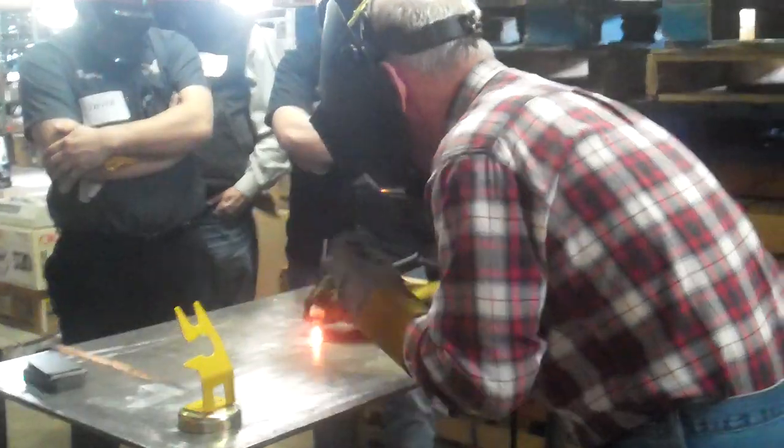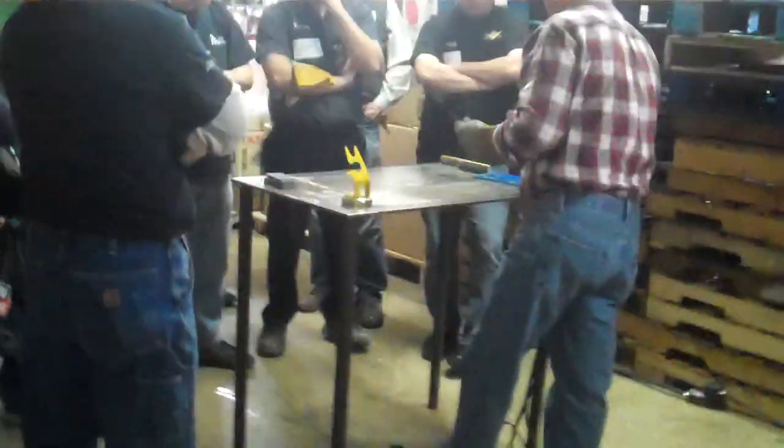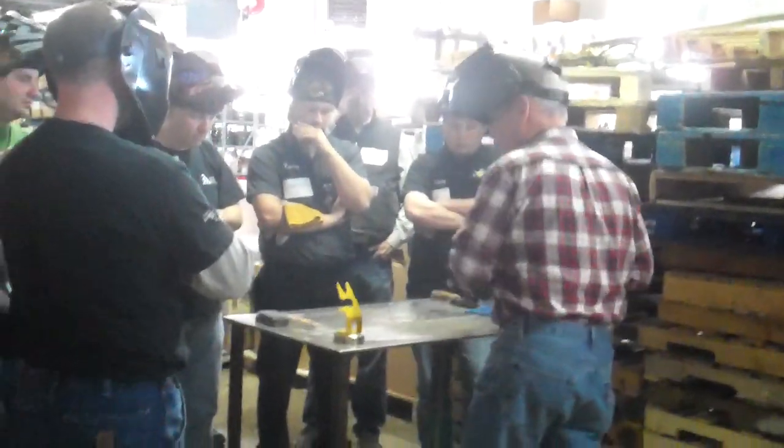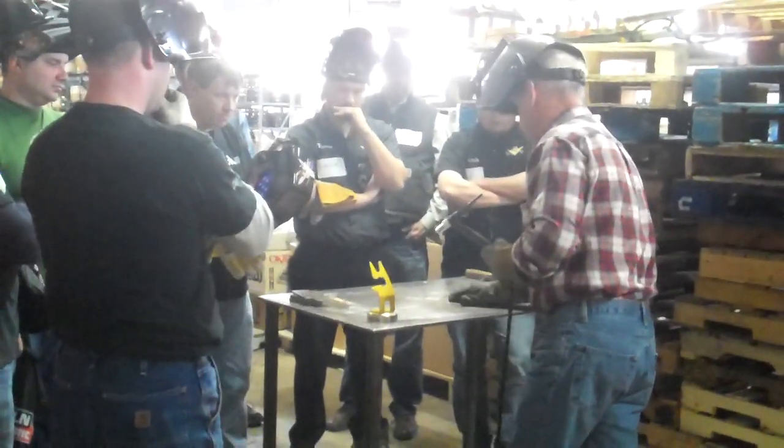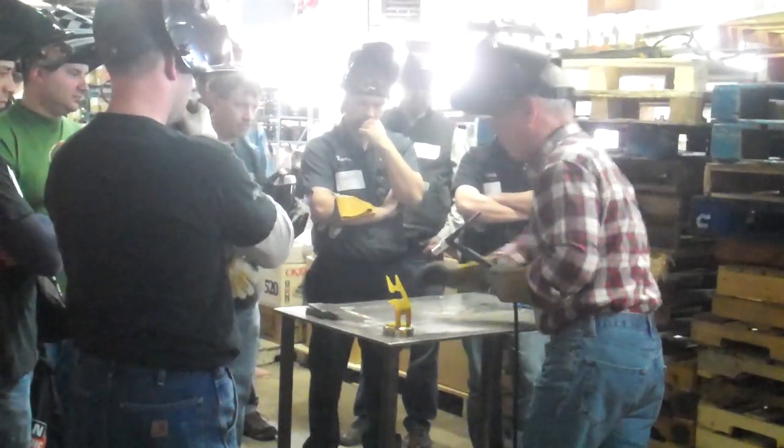And then slowly, do not move your torch like if you were extinguishing an arc. Just keep it over the work piece, slowly let your foot off, and there you go. At that point, if you're comfortable with that, then you've got it — you can start. Do a butt weld, or a lap weld, or whatever you want to do.